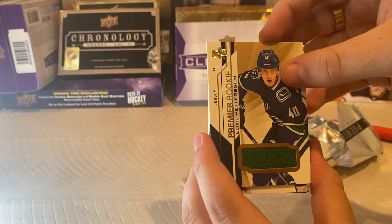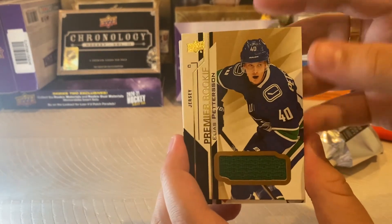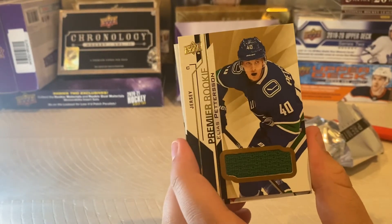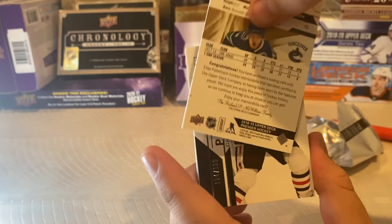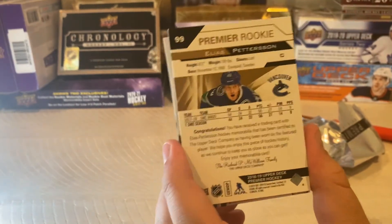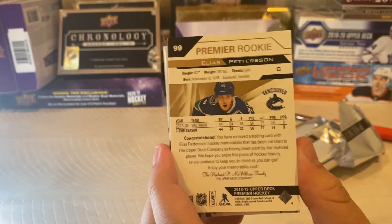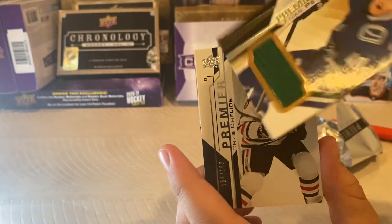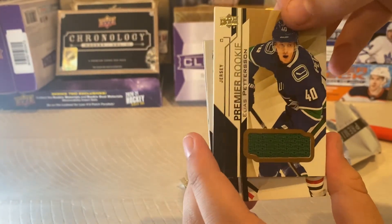Elias Pettersson — Premier rookie. We'll take that, he's a great rookie. I wish that was an auto, but it is a piece of his jersey so I'm not gonna complain too much. These are cool cards though. I like that a lot. We'll take that.